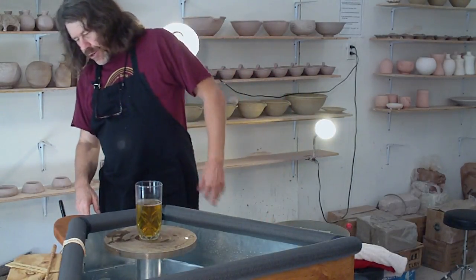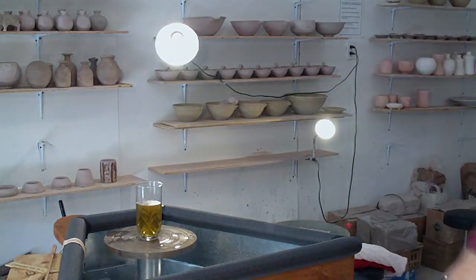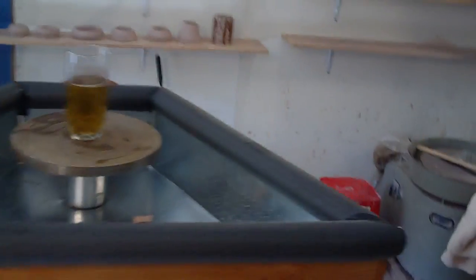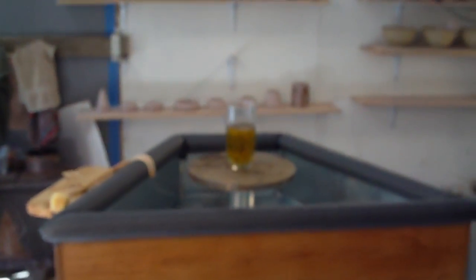There's one little thing I didn't show you — right on the end there, right on the end up underneath, it's got these hooks. These hooks are to put a towel, so that while you're on the wheel making, you can reach just behind you and there will be a towel.